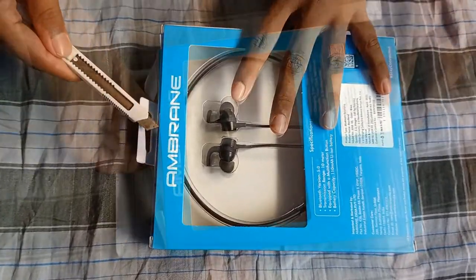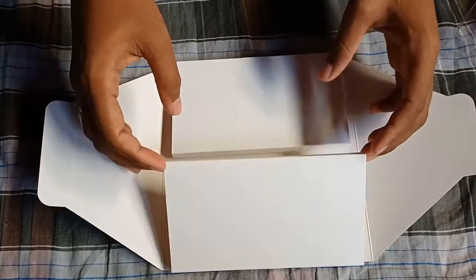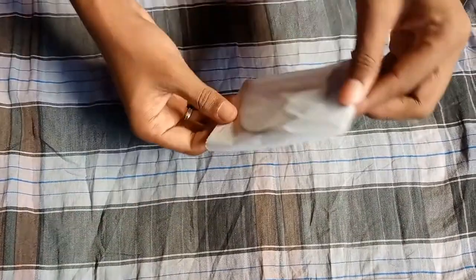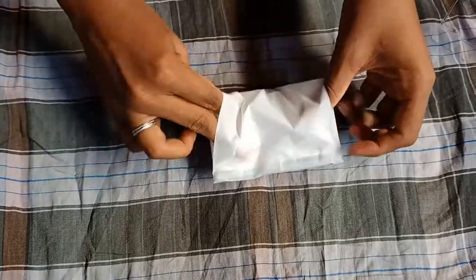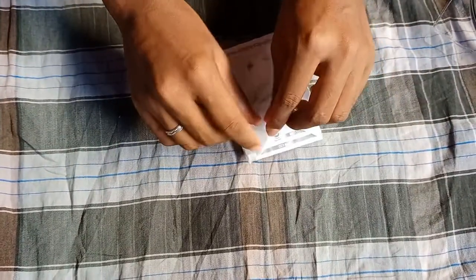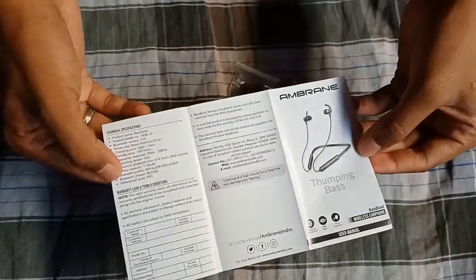First, we'll show you the headset and the box. The box contents: there are blue tape, ear cups, and data cables. If you open the cover, we have a manual, ear cups, and a type B charger. You can add cables to the charger — it's a waste, but you can use it as an emergency.